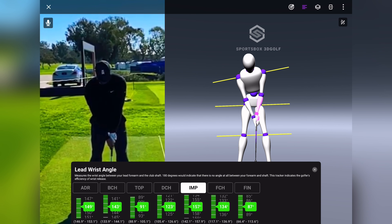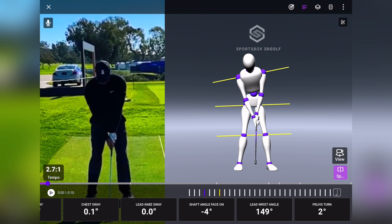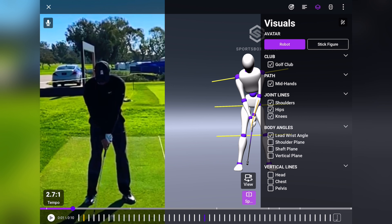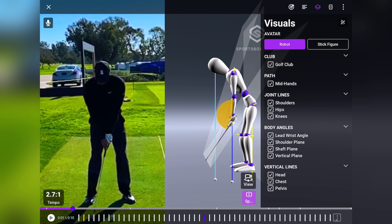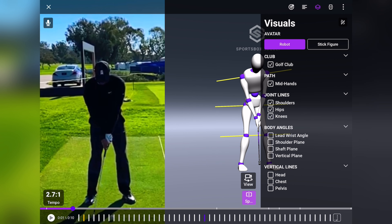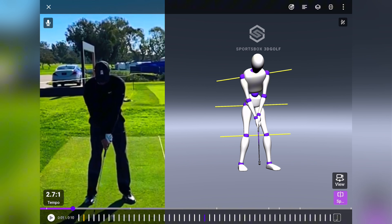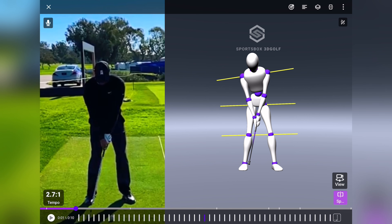You can see it's lit up green — that's obviously a good thing. With this app we can pull up so many different things: shaft plane, shoulder plane, vertical plane, and so many more. But we're going to dive in and have a look at the hips, the shoulders, and the wrist angles. Let's bring him on to face-on, and as you can see as I move this, the 3D robot is moving along with him.